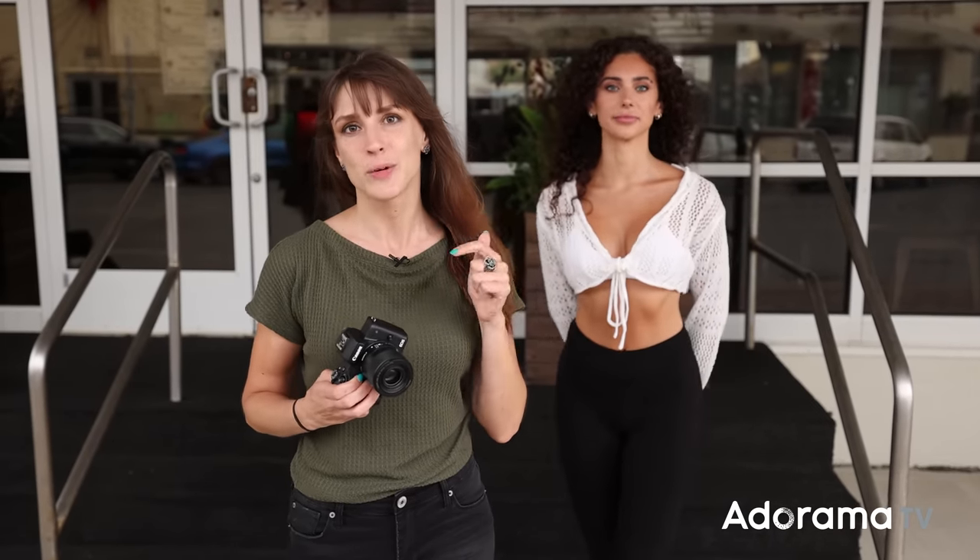I'm Vanessa Joy here for AdoramaTV. I'm going to demystify how to get manual camera settings. It'll be easy, I promise.